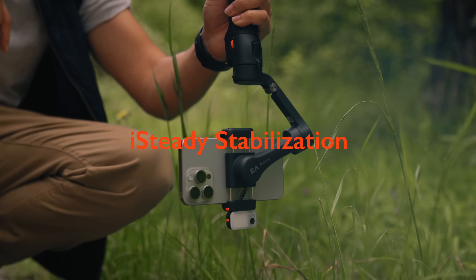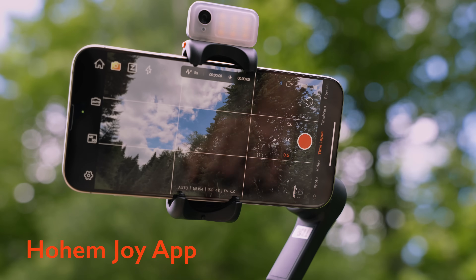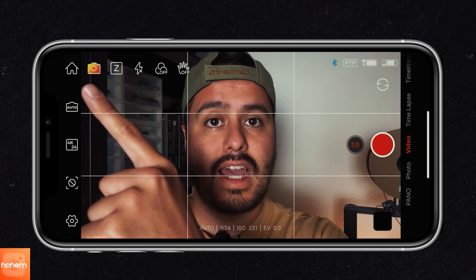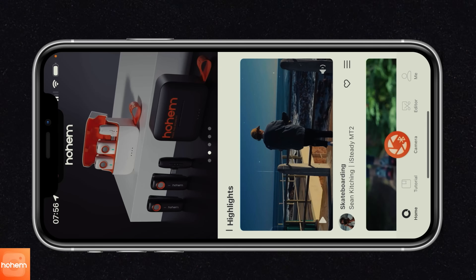The next key feature is the iSteady 8.0 stabilization, which has been improved, but we will look at that in the performance section. Let's take a closer look at the Homejoy app so that you can expand the gimbal's functionality. Download and open up the Homejoy app. Because I already have the app connected to my phone, it will bring me straight to the camera. If you want to get back to the home screen, you can select the house icon on the top left corner.